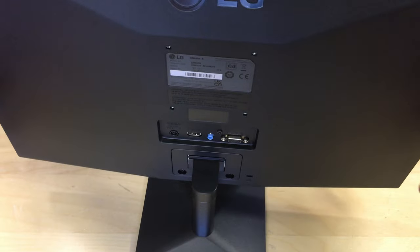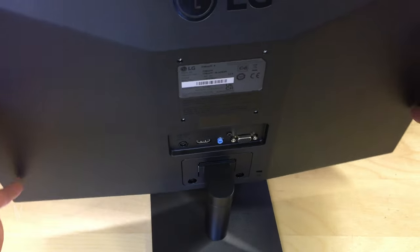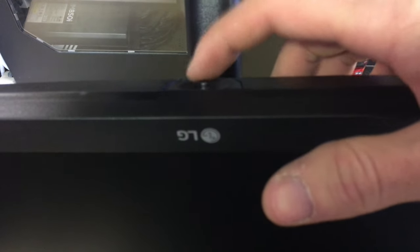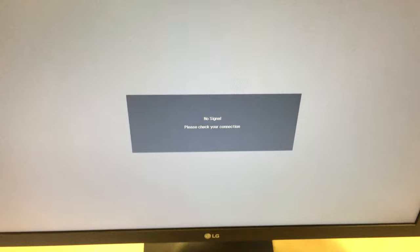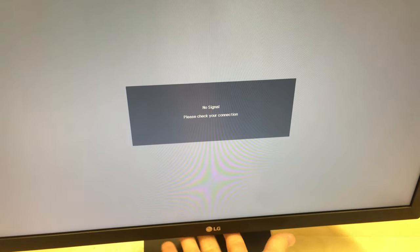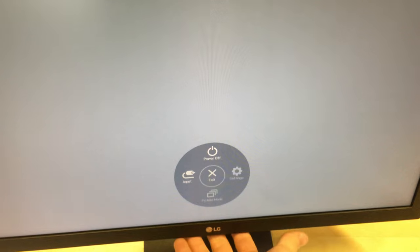On the bottom, under the LG logo, there's a button and joystick to operate the menus. Let's plug it in and have a look. Connecting the power supply now — and it's come on straight away. We've got a no-signal message, but you can see the corners and the display look fine.